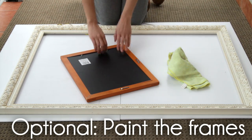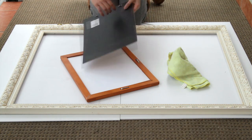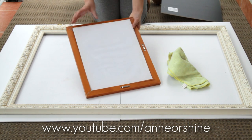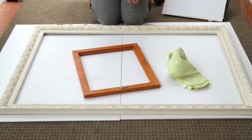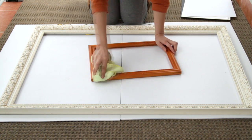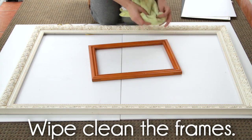I will be recycling my old picture frames I have sitting around my garage for years now. You can also find some great frames in your thrift store or yard sales. This part is optional — since my frames are a bit blah to look at, I'm going to paint these gold. This will make it stand out against my boring eggshell walls.